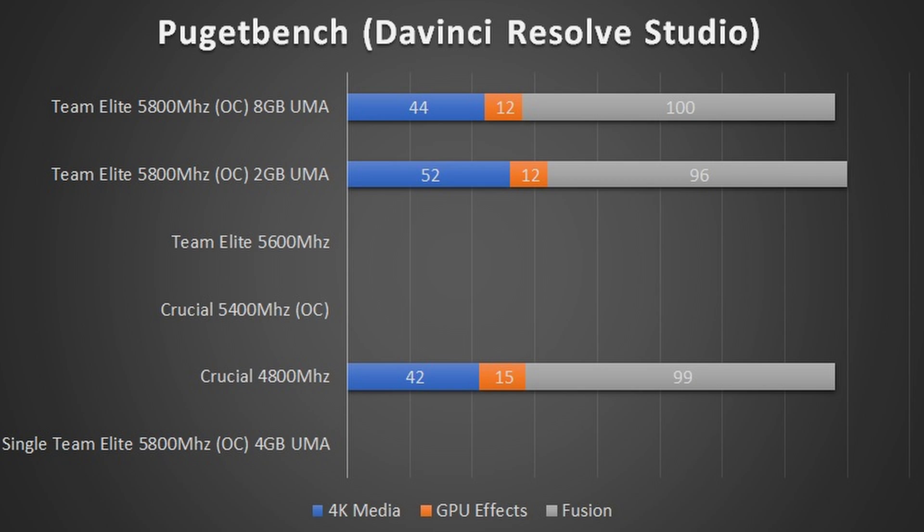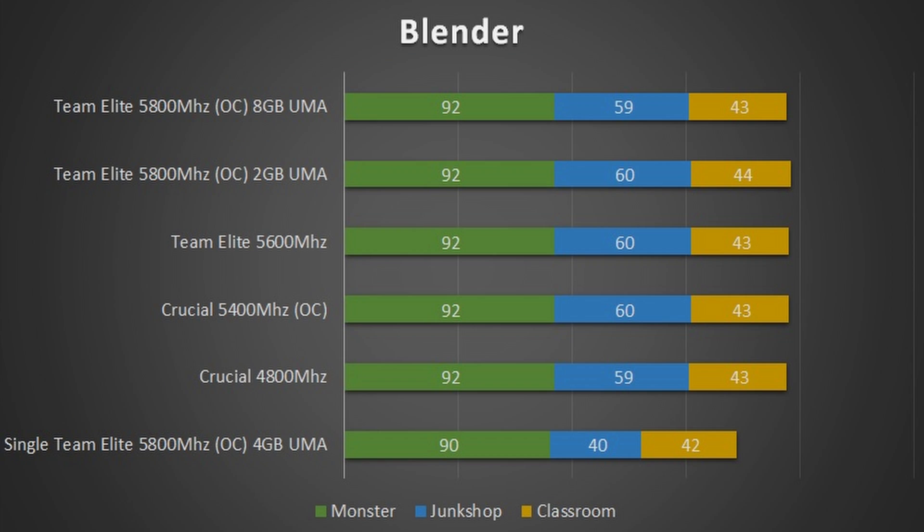We saw an appreciable difference at the lowest RAM speed versus the highest, and also tested the lowest VRAM buffer with the highest. Increasing RAM speed saw a sizable difference in performance with 4K media, but no difference in GPU effects and Fusion. Increasing to 8GB UMA resulted in a drop in 4K media score. To be clear, this PC could do some light occasional video editing, but I would not recommend it. Blender showed relatively no difference across all tests, so nothing to talk about there.